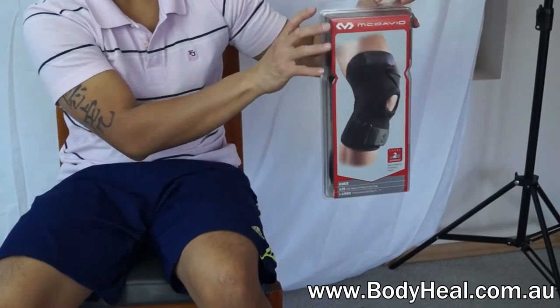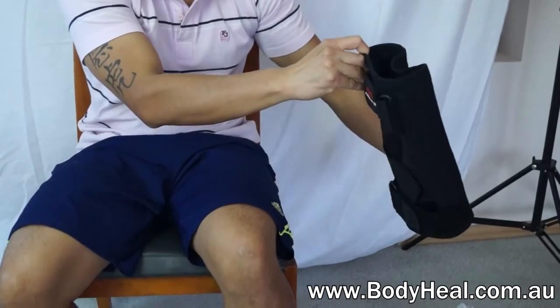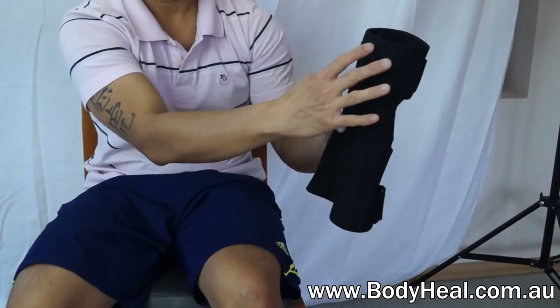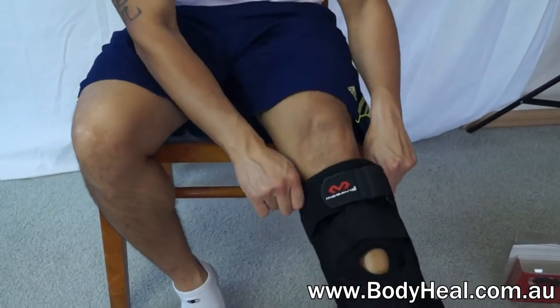The McDavid Ligament Knee Support 425 is designed to aid recovery from injury by reducing pressure on the ligaments when bending the knee. As you can see, the spring steel stays run medially and laterally and aid in prevention of ligament injuries.